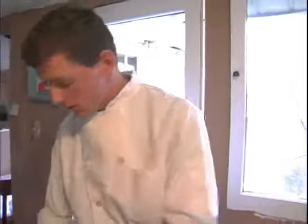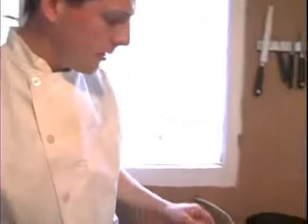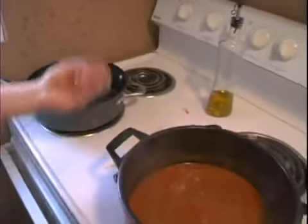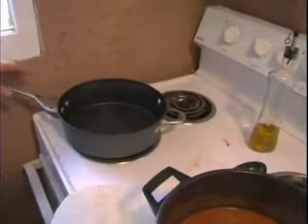Now, tortillas. You can see them right out of the bag. I like to do a little more to them — I like to heat them up. We have an electric stove. Usually I have a gas one, and I'll just put it right there and flip it on the flame. But we don't have that, so we take it up with a little pan.